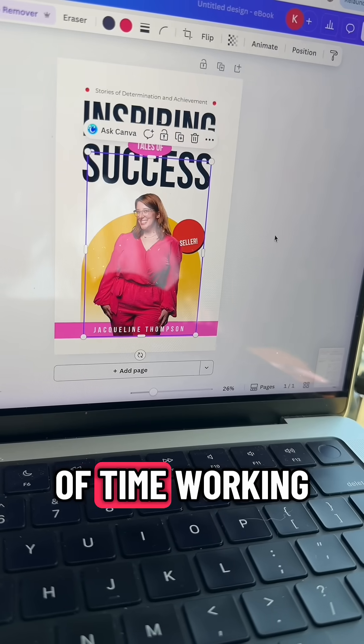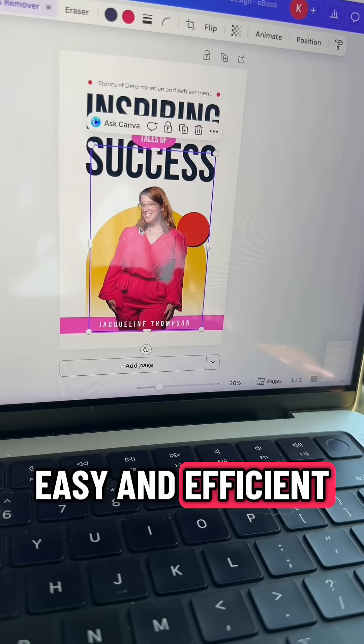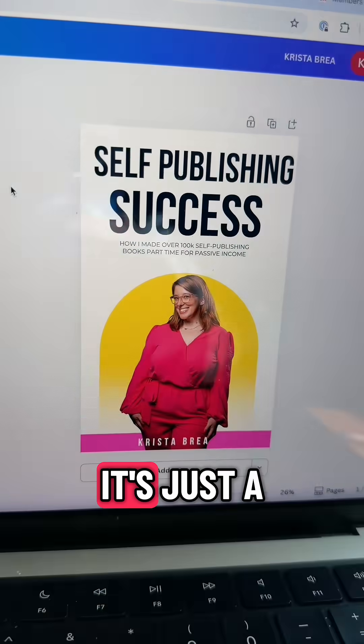I didn't spend a lot of time working on this cover, but overall you can see how easy and efficient it is to work in Canva, and here's kind of what the finished design looks like. Like I said, it's okay — it's just a tutorial.